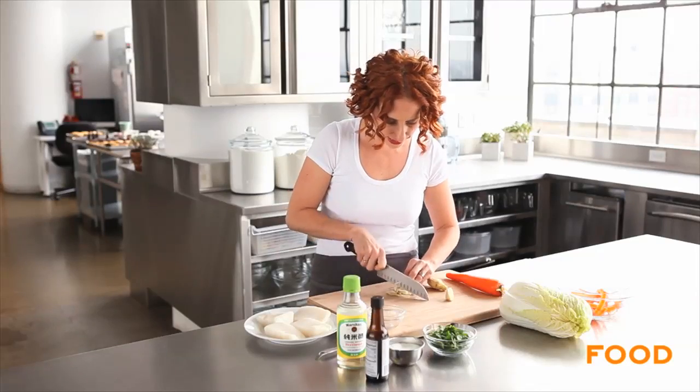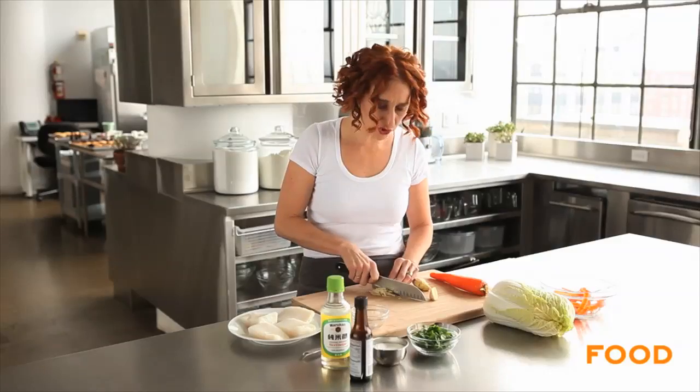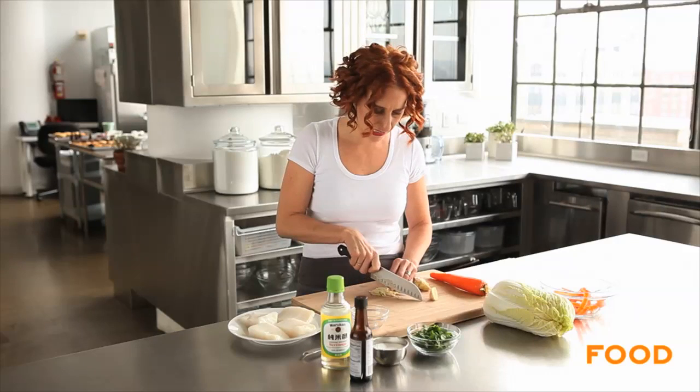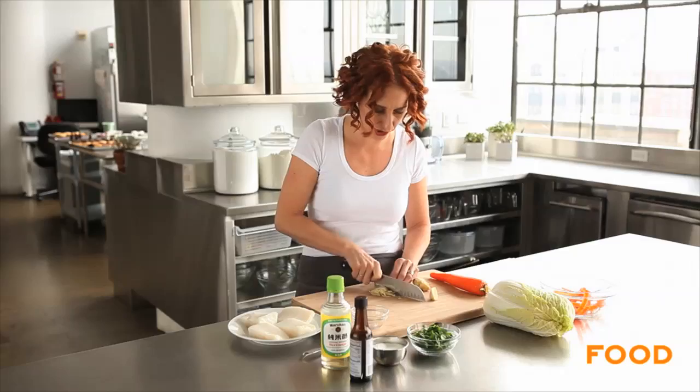Start by julienning your ginger or grating it. You'll need about a tablespoon total. To julienne ginger, peel it and then slice it into very thin rounds and then slice the rounds into little strips.